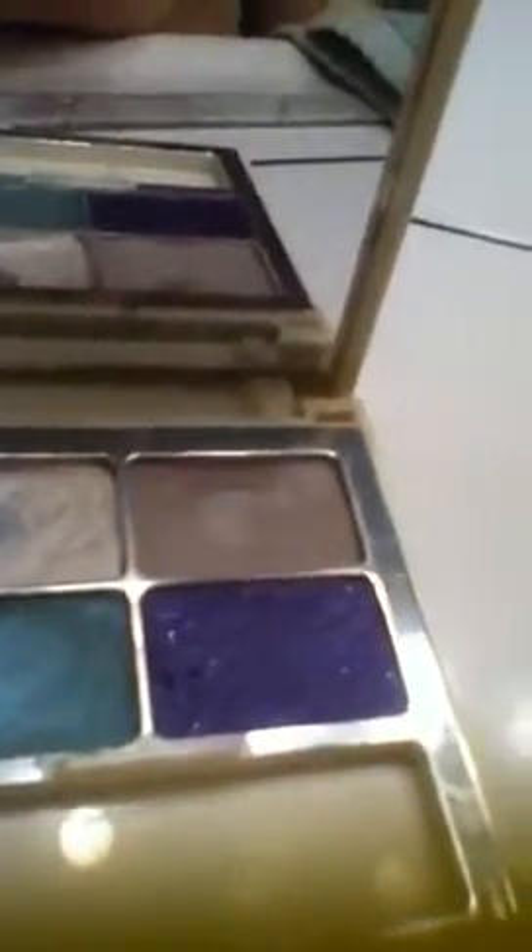I'm almost done with these ones because I use them for the base and then put the others on top. I really like all the colors. Zooming in now — this is the white base highlighter color. You can use it all over the lid but I like to use it for base or highlighting — it's a pearly white with shimmer. Here's the gray-purple, and oh my gosh, look at that green — it's gorgeous! It's a shimmery mermaid tail kind of turquoise, like a blue-green. It's so beautiful.